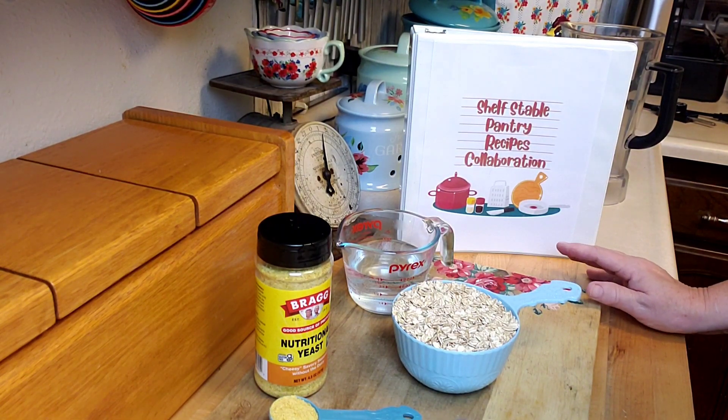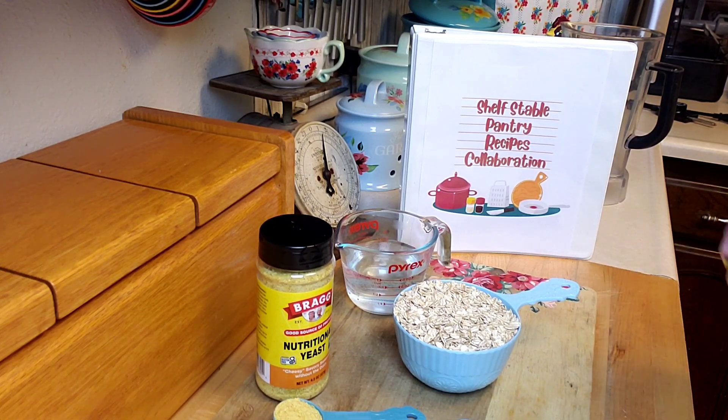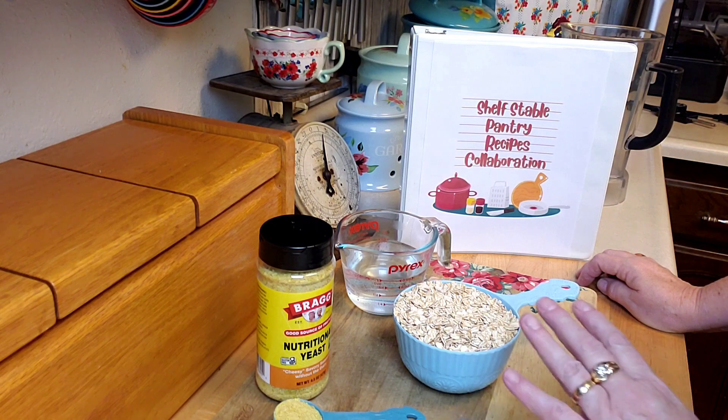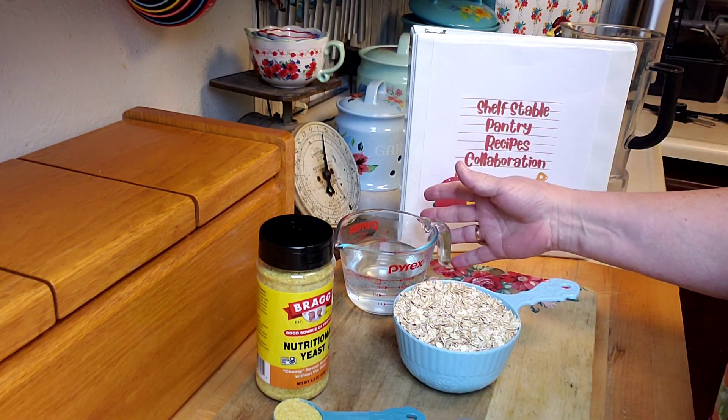To make your oat tortillas, it's actually really simple. You need four ingredients — easy ingredients to have on your pantry shelf. Of course, I have my rolled oats. For this recipe you'll need two cups of rolled oats and one to one-and-a-half cups of water.